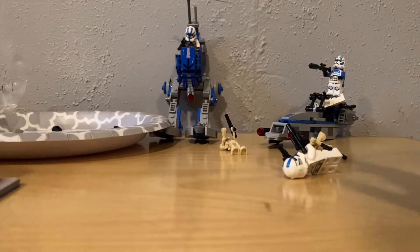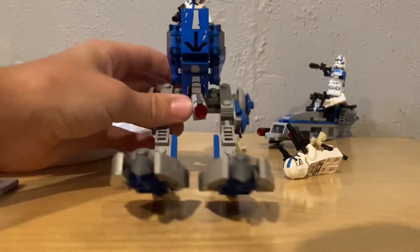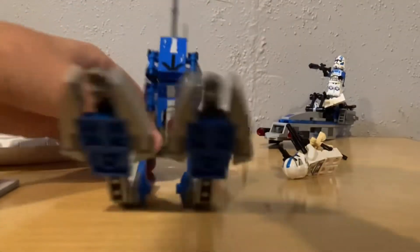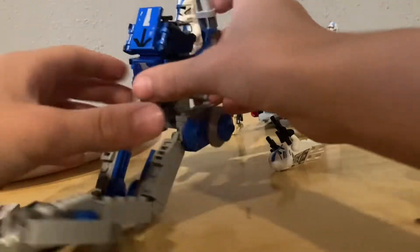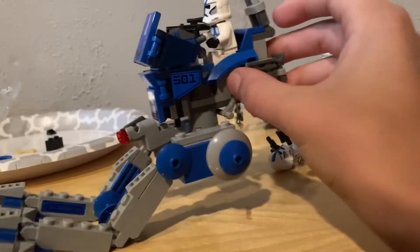Okay guys, so I'm finished with this. This doesn't stand up very well, so if you get this set it doesn't really stand up. But to see it here — there are these big feet, there's a stud shooter right there, there's a bunch of cool stickers on it, and you can fit one of the 501st clone troopers in there.